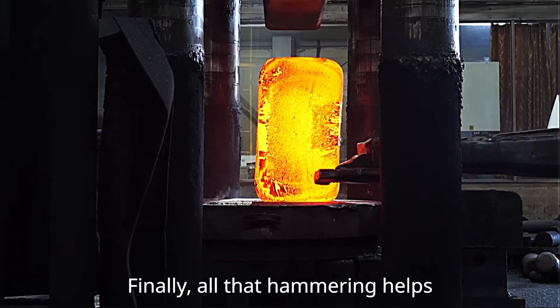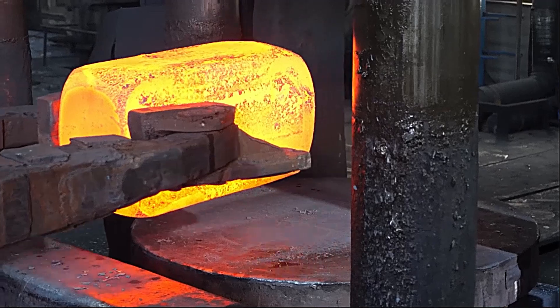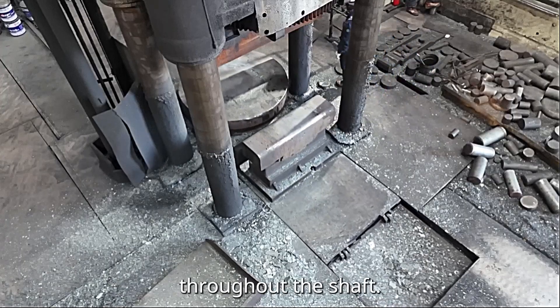Finally, all that hammering helps distribute alloying elements evenly, creating a more consistent material throughout the shaft.